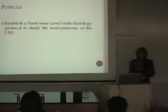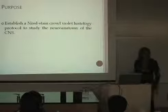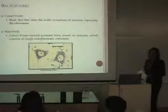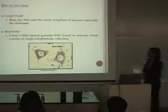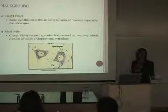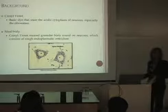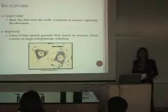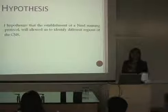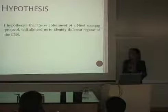The purpose of my project is to establish a Nissl-staining histology protocol to study the neuroanatomy of the zebrafish. We use cresyl violet staining because it is a basic dye that stains ribosomes, and Nissl bodies — which are part of the neuroanatomy made of rough endoplasmic reticulum — are stained by cresyl violet. I hypothesize that establishing the Nissl staining protocol will allow us to identify the regions of the zebrafish brain.